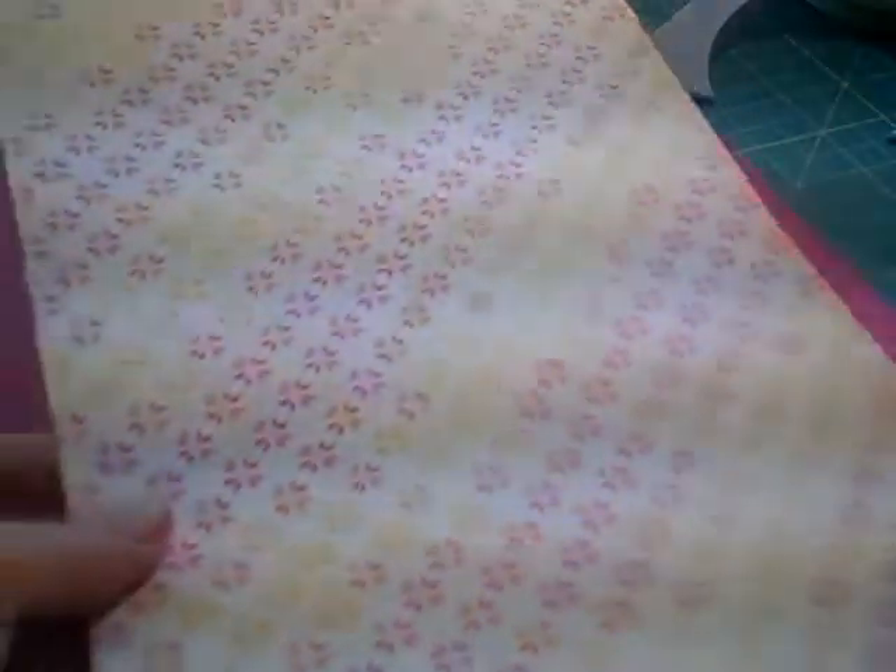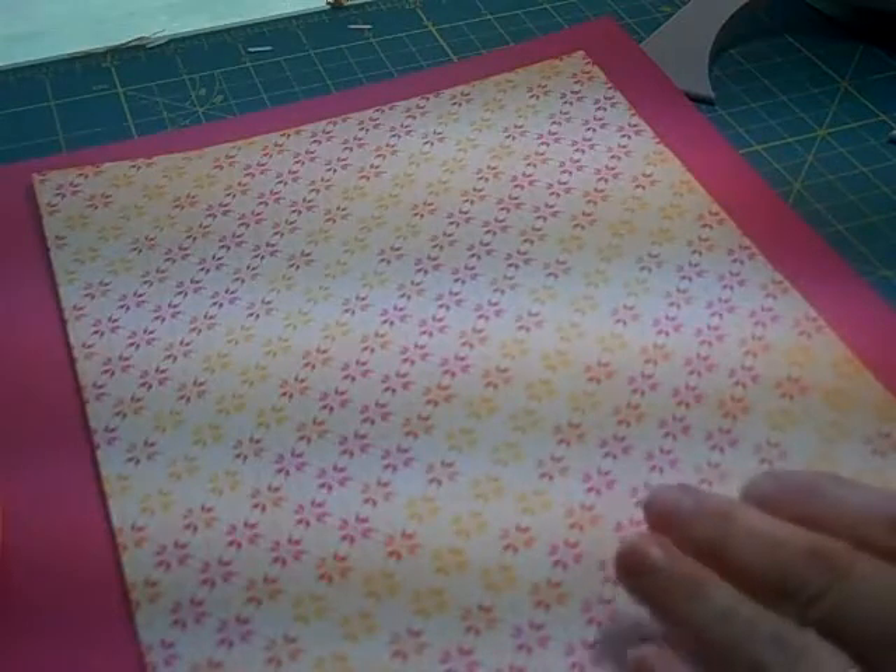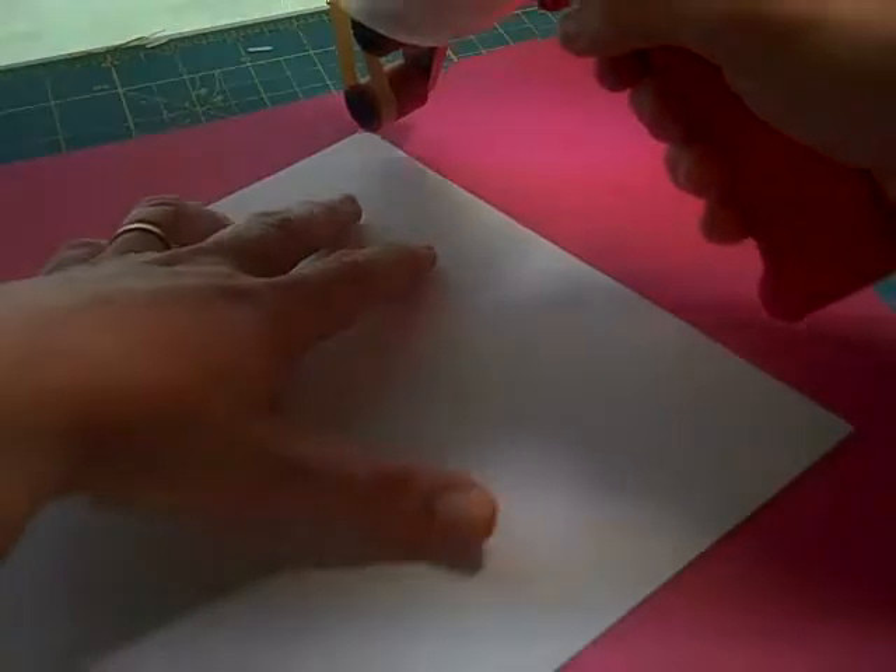The back side of the paper is white, so whenever you use a white-backed paper, a lot of times you'll have white around the edges, and I like to cover that up. So let's go ahead and get the background put together for this layout.